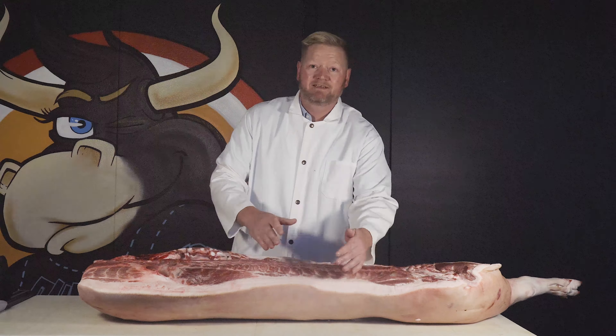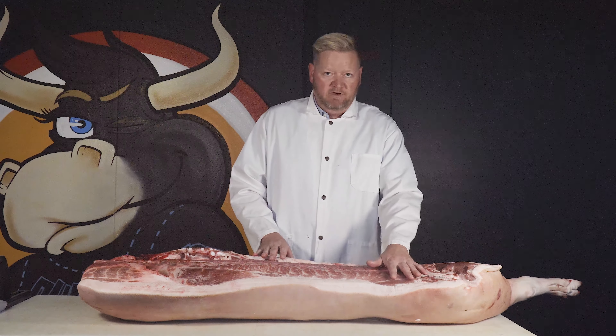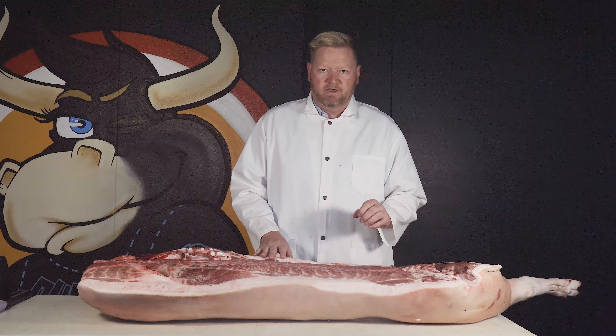That leaves us with the hind section. On a hog we call it the ham, on a beef it's called the round, and so on — lamb leg, all those. Those are going to be a little bit tougher muscles, a little bit of connective tissue, and not as much marbling.